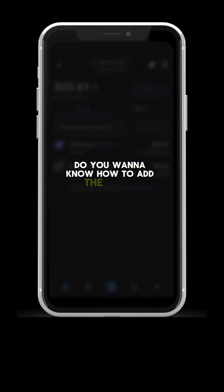Do you want to know how to add the L2PP Unchain network in your MetaMask wallet with your mobile? The Pampa team is here to help.